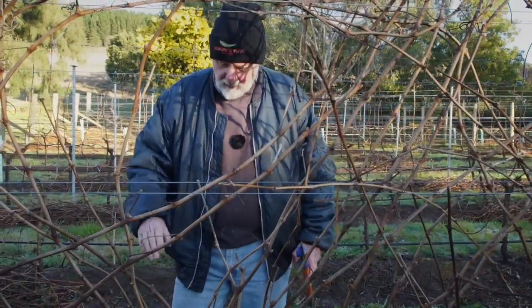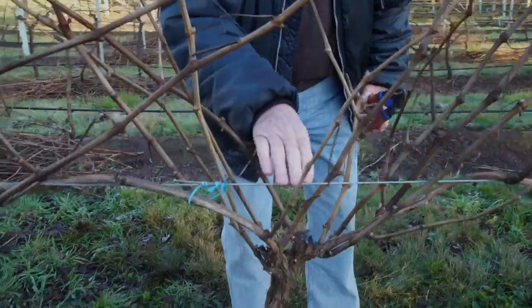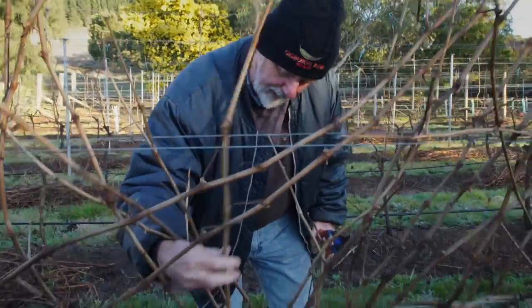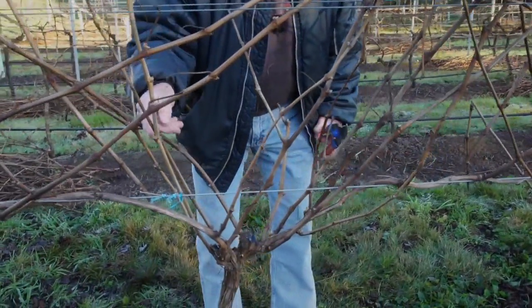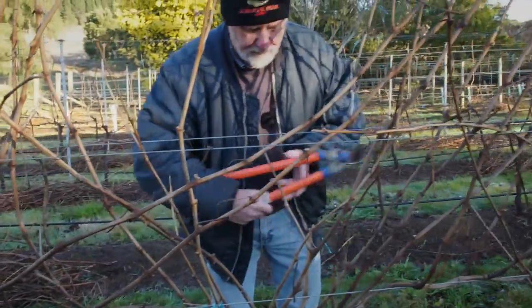But first you've got to know what you're looking for. That is the piece of wood that we laid on this wire — we call that the fruiting wire — last season. This time last year, a piece of wood like the piece I've got in my hand now was selected and laid down so that its buds could produce all of these verticals that carry the grapes.